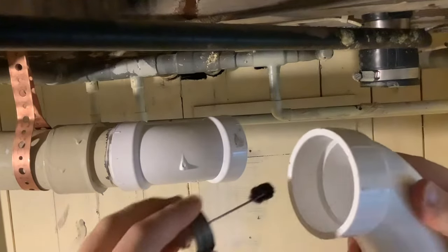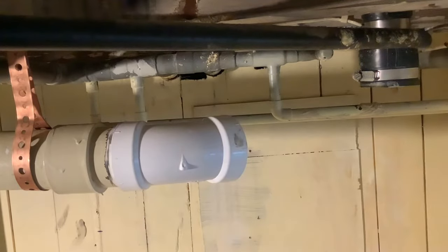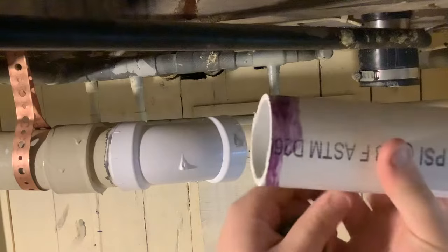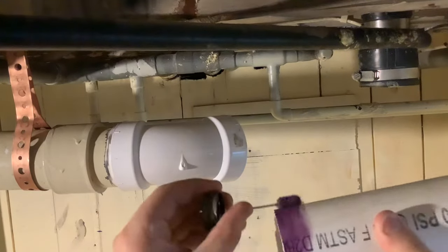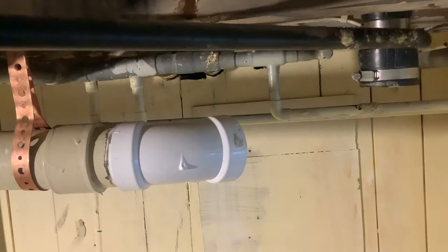Here's how this works — you apply primer like that into the fitting first. Always do the fitting first so you can set it down without it getting dirty, and then you do the pipe. You don't want any of that stuff getting in there. It's a little bit easier in real life when you don't have a camera in front of your face because you can see what you're doing. Now I'm going to get my glue.